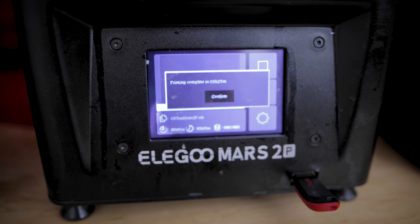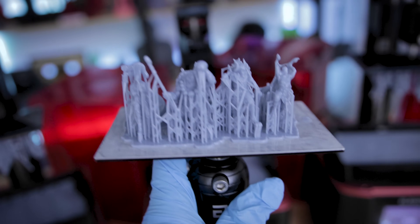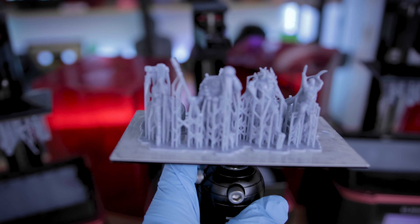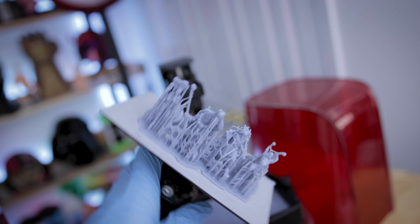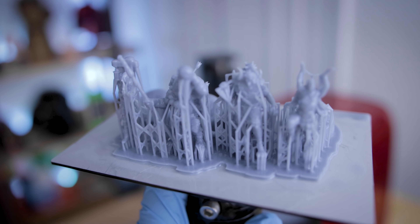Next up is the Mars 2 Pro. There's also a slightly cheaper version of this that's still rocking the same mono screen display — prints just as great and super fast — just called Mars 2. Then we have the new kid on the block, the Mars 3. It is a 4K resolution mono screen resin 3D printing beast of a machine.